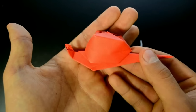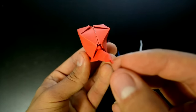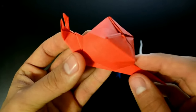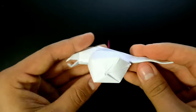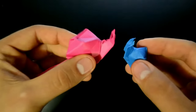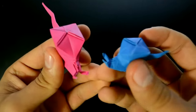Hi everyone, welcome to a new origami tutorial. In this video we'll make an inflatable snail. This model is my version, inspired by another model that I found — link in the description. I think it's between easy and intermediate level, but I will try to explain in the easiest way I can. I hope you can understand my English.